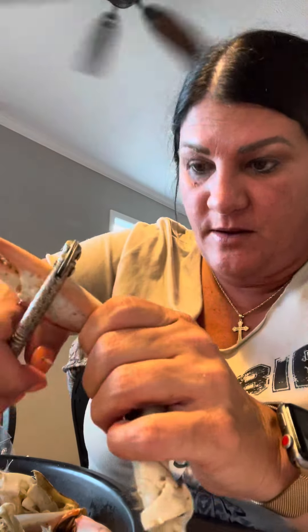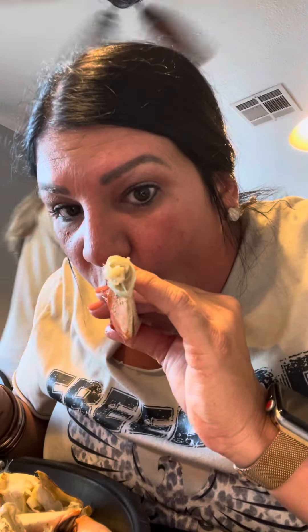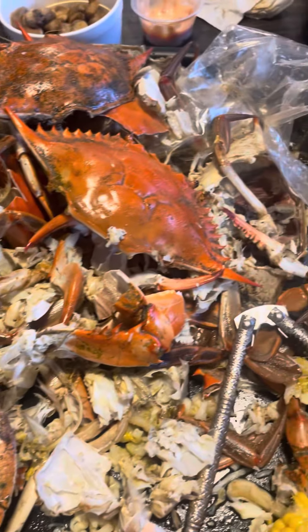Look at all that meat in there. Look at that, y'all. Let them crabs go to waste. Look at that juiced egg came out of there. This is the aftermath of what good crabs look like. Woo!